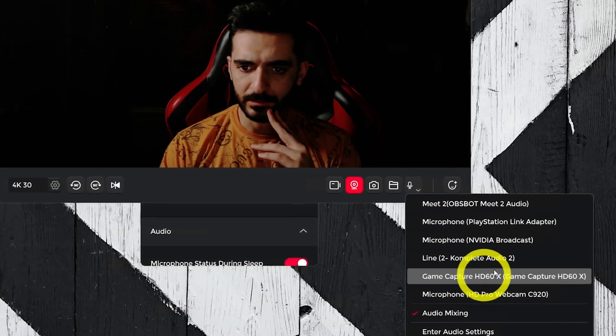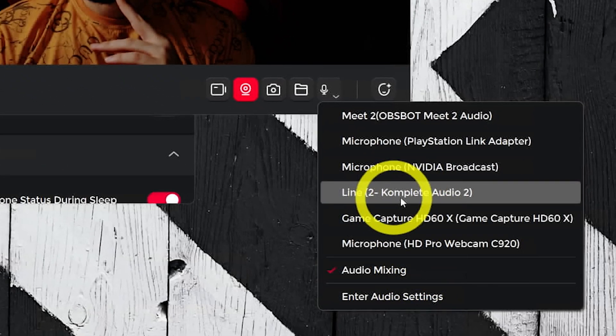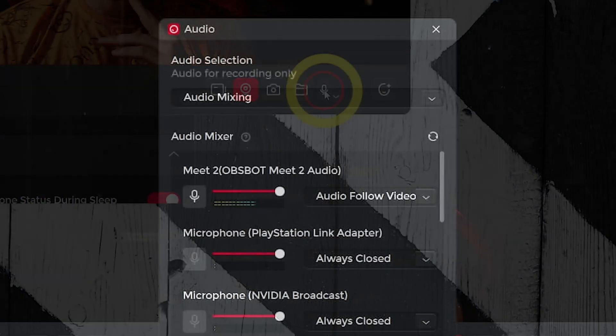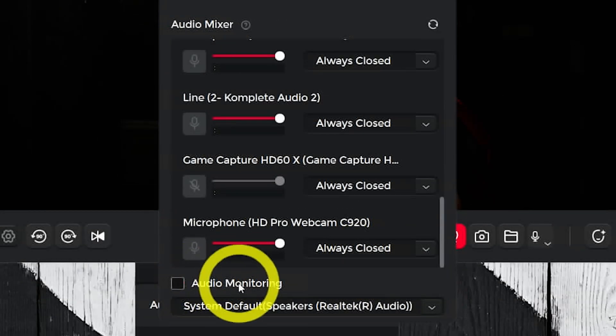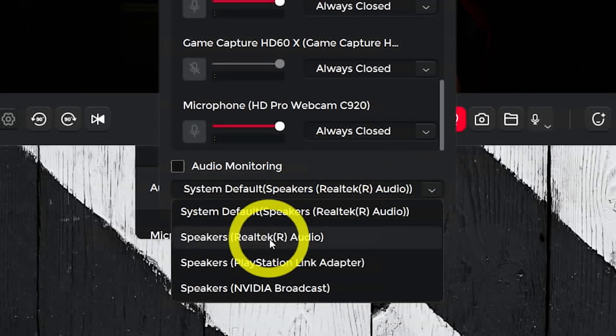We also have an audio mixer in the video preview app. Here you can choose another microphone source as the webcam mic so it will be the default on your streaming app. You can mute, unmute, and mix different tracks — for example, passing game audio and mic through the same source. You can also monitor audio on a device to hear your voice and check it before streaming or video calls.